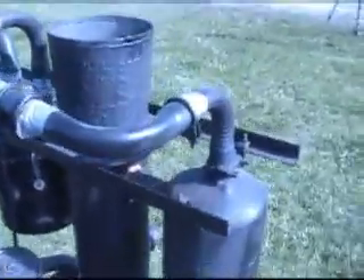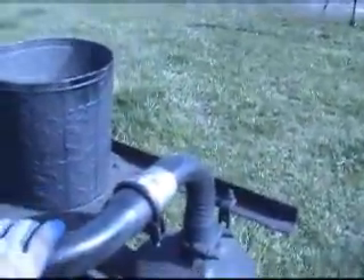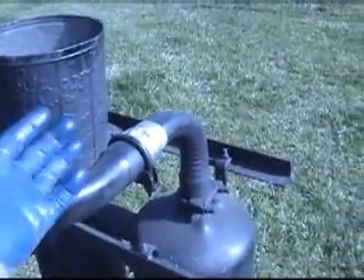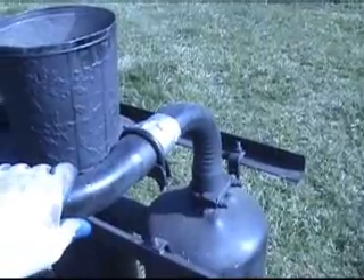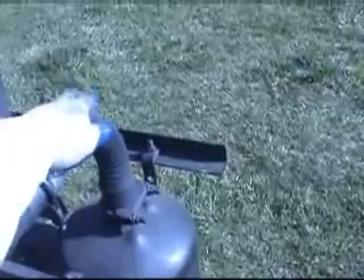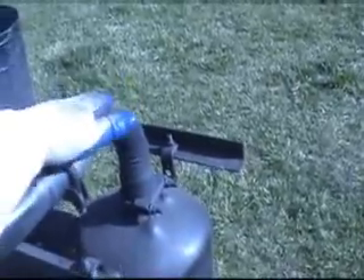Notice that we used exhaust gas tubing here. This is off the shelf — pretty easy to get. It's relatively cool; I've got a pair of gloves on and while I can hold it, it would be uncomfortable in a bare hand, more than just five seconds or so. It's pretty hot.